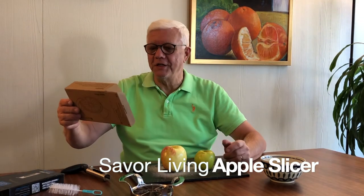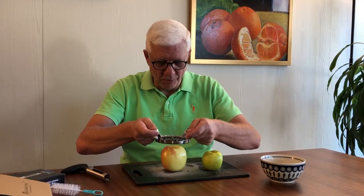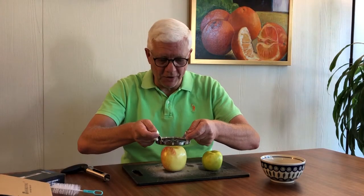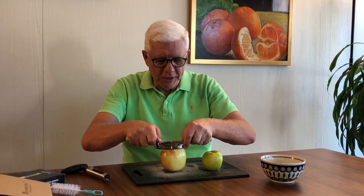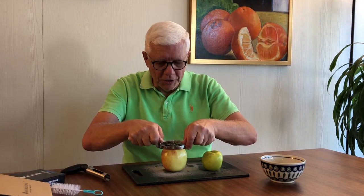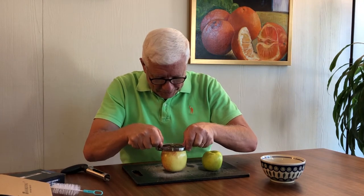Now for part two of today's program, we're gonna try the apple slicer. The apple slicer is by Savor Living — Smart Gadget, Simple Life. I like that, I like that — whatever that is, corporate mantra. So here we go. I think you just take the apple slicer, center it right over the apple core hole, and put pressure — press down.